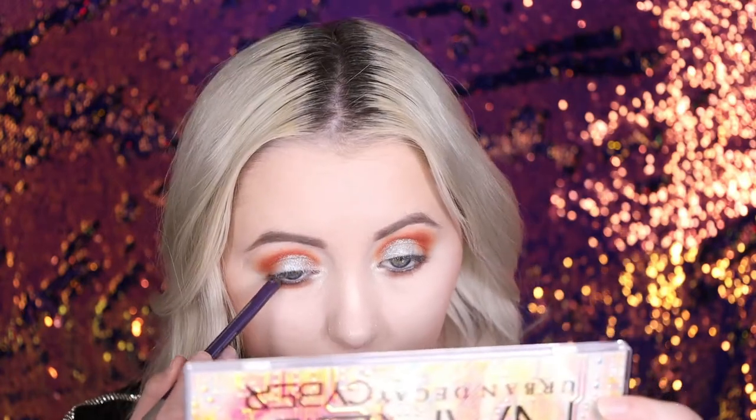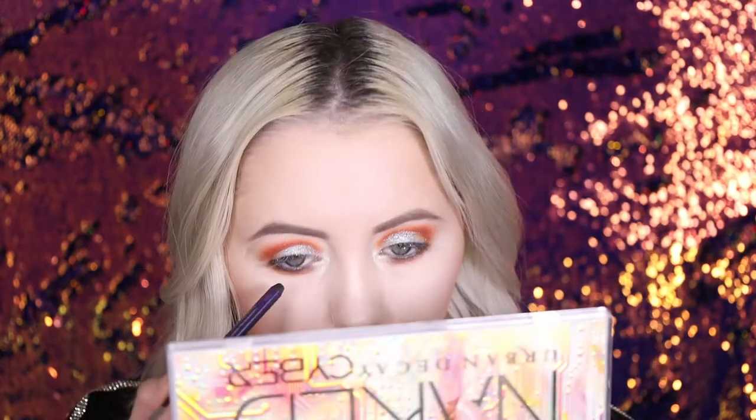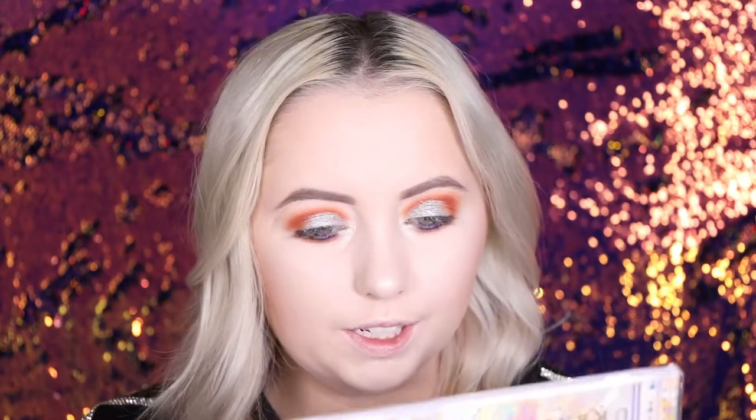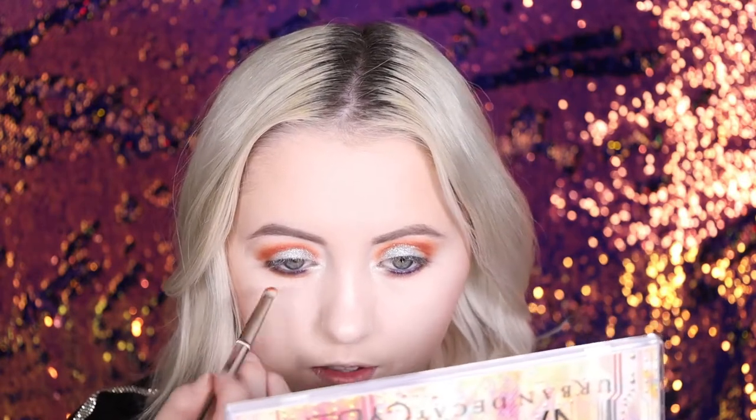That's such a beautiful shade. I'm now gonna take the Urban Decay 24-7 Glide On Eye Pencil. This is waterproof and long-lasting — I can agree, this is very much long-lasting. This is in the shade Psychedelic Sister — I like that name. So it's actually a shimmery one — purple-y, shimmery, dark. Putting this in my waterline. I put that in my waterline, but I also put it a little bit lower so that I can blend it out a bit.